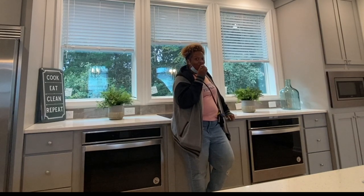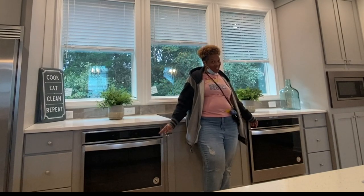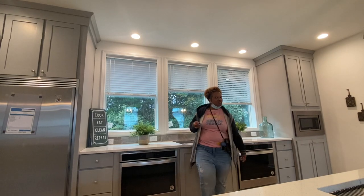Oh, don't mind me. I'm just eating a Milky Way in my kitchen between both of my ovens. Don't mind me. You got it right, baby. This is the house right here. Let's get into this tour.